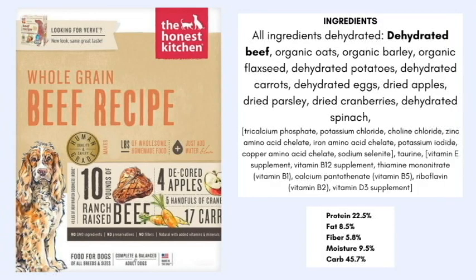Let's take a look at the dehydrated whole grain beef recipe for dogs. This means the beef must make up at least 25% of the overall food. The first five ingredients are: dehydrated beef, organic oats, organic barley, organic flaxseed, and dehydrated potatoes. I'm not a huge fan of potato — white potato itself can be really high in sugar and starch.